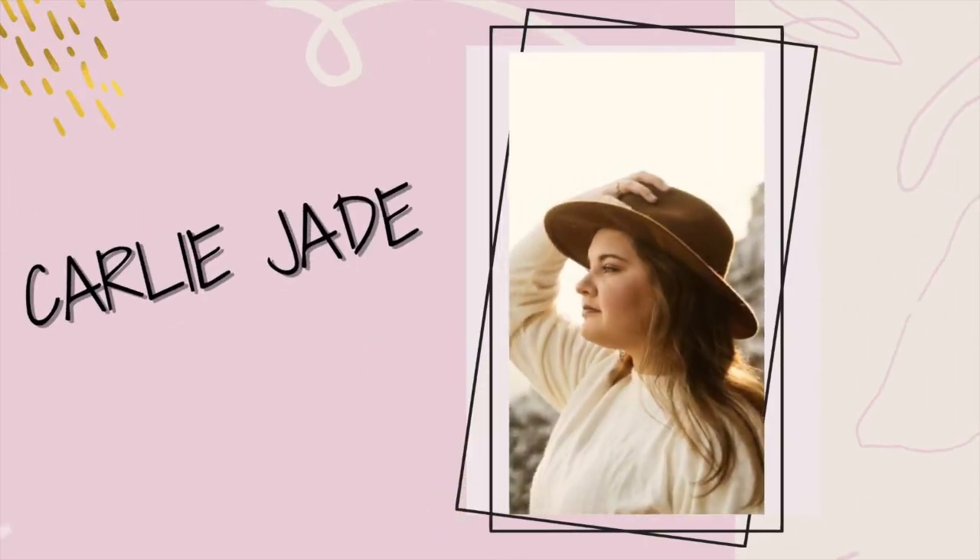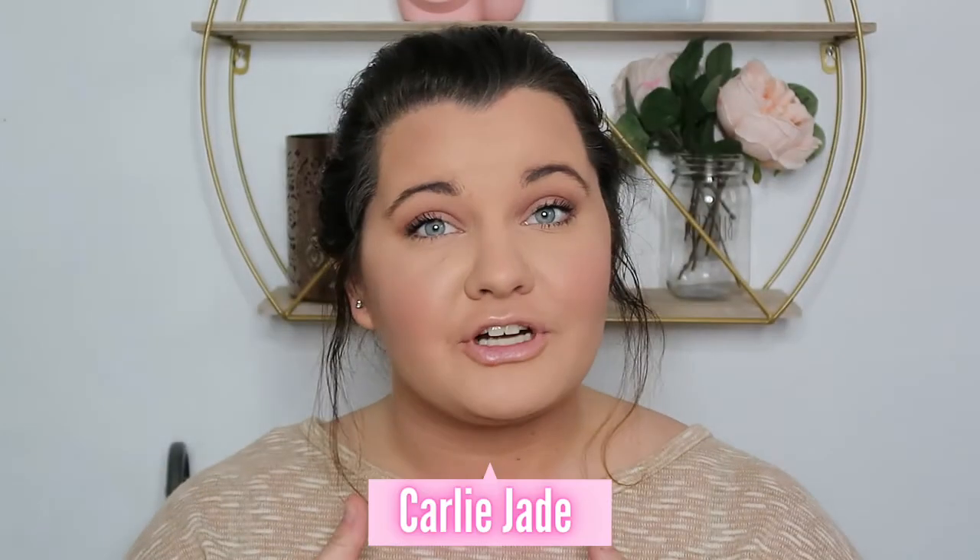Hey guys, welcome back to my channel. My name is Carly Jade. If you are new here, hit that subscribe button and that notification bell so you can get a notification on your phone anytime I upload. Today I'm going to be doing a first impressions on the X Mondo — Brad Mondo shampoo, conditioner, and a styling product, so a complete review on the X Mondo line.